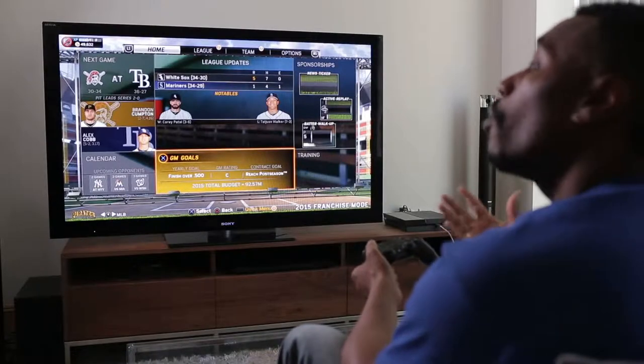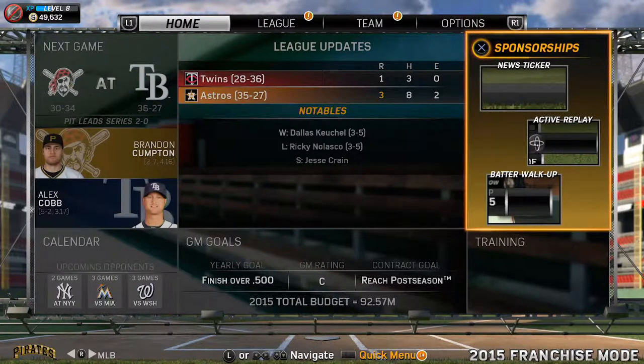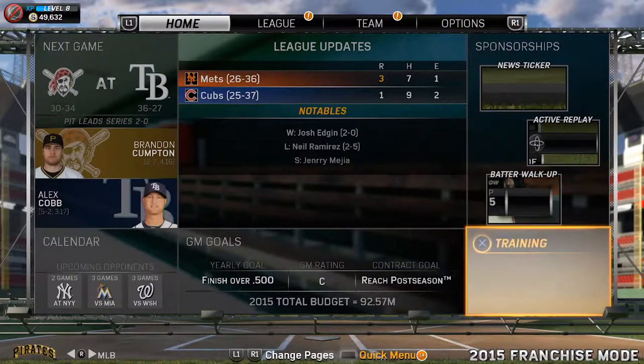The next logical question is, what do I get by using year-to-year saves? Well, you get pretty much everything. Any roster moves that you've made, any trades, any coaching changes — all those things are carried over in your save file. You are also opted into all the new features in MLB 15 The Show, and since I'm in franchise mode, that includes sponsorships and GM goals.